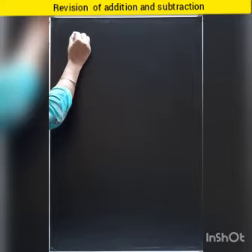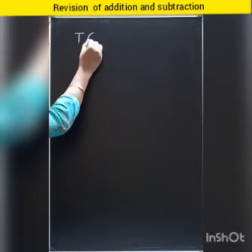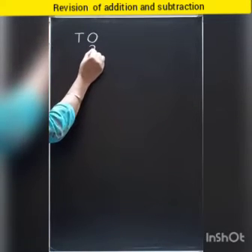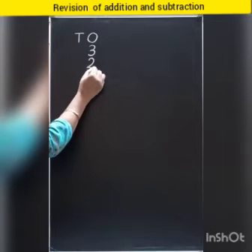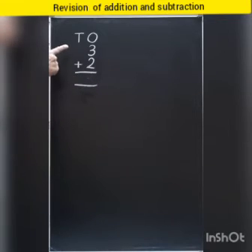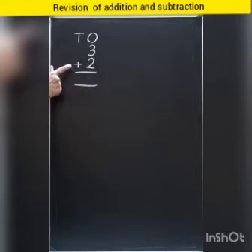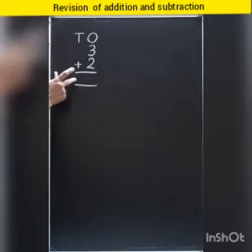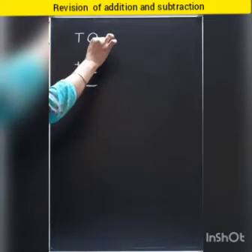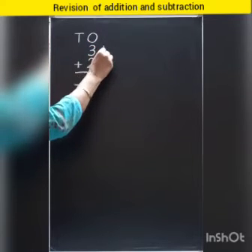First sum is — first write tens and ones. Three plus two. Now tell me, we have to add or we have to subtract? First we check the sign. Which sign is this? This is plus sign, so we have to add. So which number is this? Three. So we will put three strokes here: one, two, three.